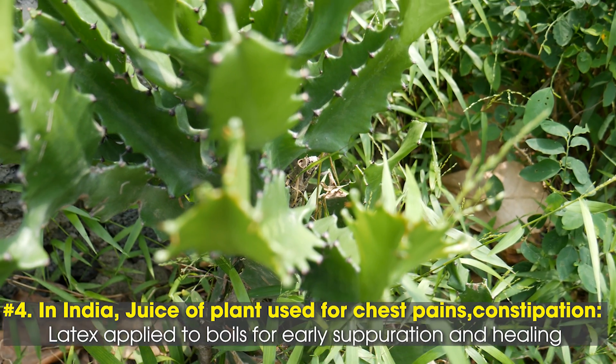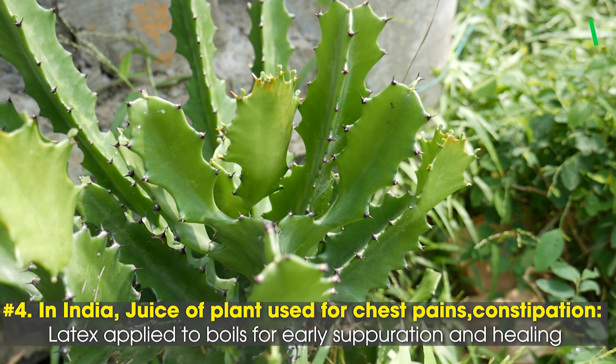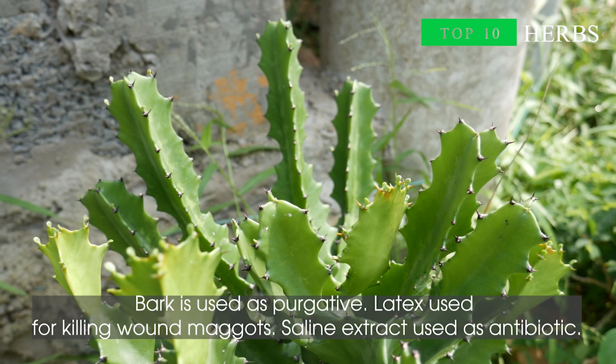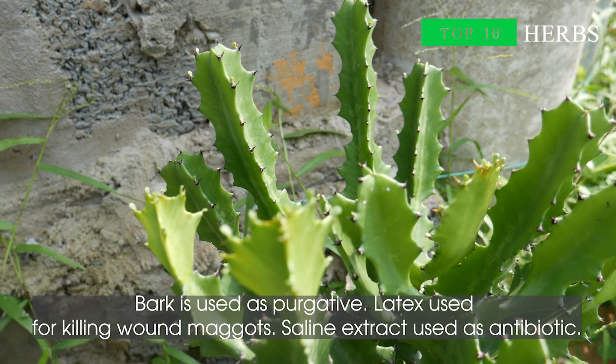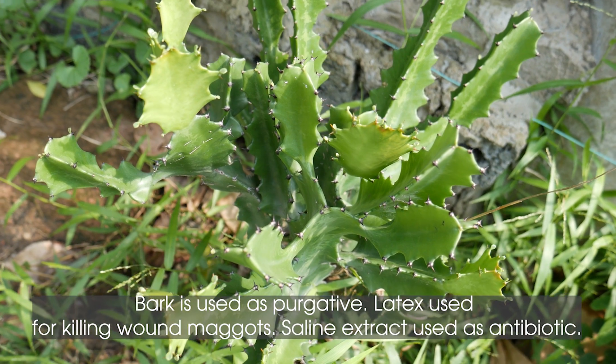4. In India, juice of the plant is used for chest pains and constipation. Latex is applied to boils for early suppuration and healing. Bark is used as a purgative. Latex is used for killing wound maggots. Saline extract is used as an antibiotic.